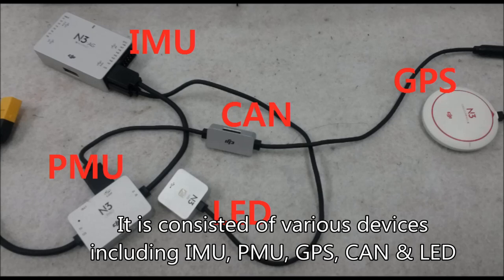Usually it consists of various devices including IMNU, PMNU, GPS, CAN, and LED.